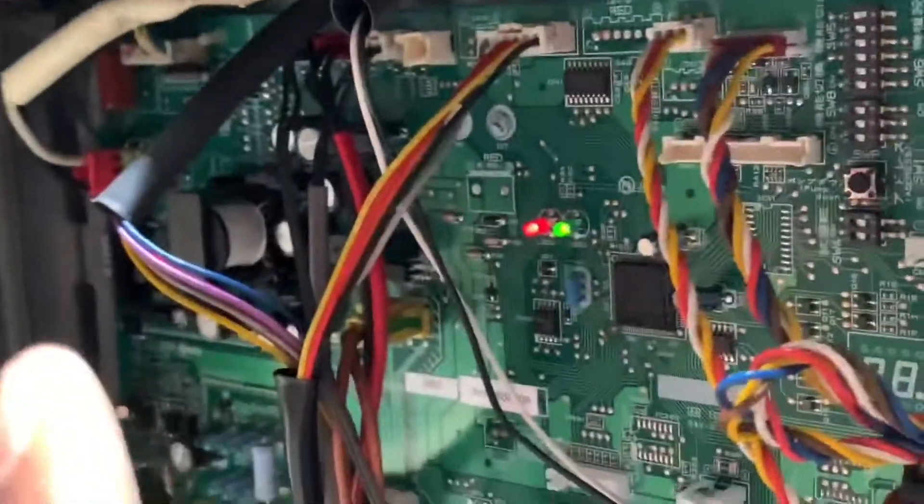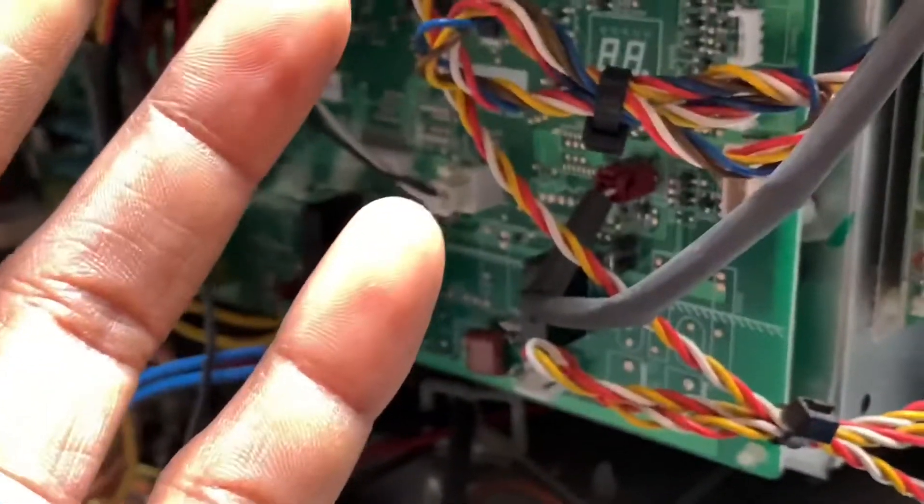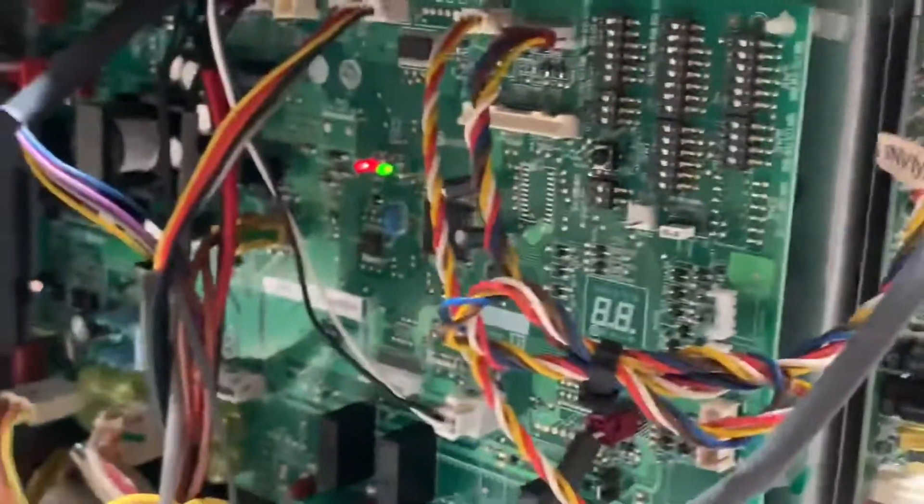If you're going to replace the main PCB on your ductless mini split or even your VRF-type units, you need to make sure that your main PCB — because oftentimes they serve several different models — when you get it from the factory or from the supply house, it's not going to be set up. You'll have to make the settings on the dip switches to match your current model.